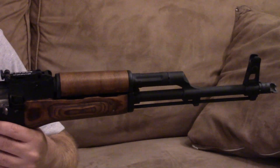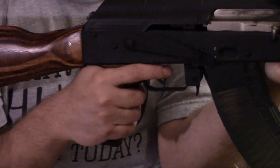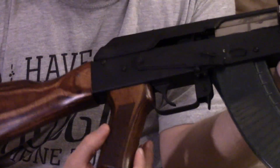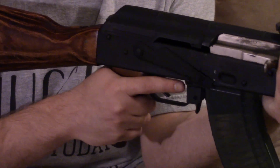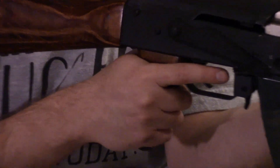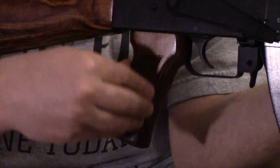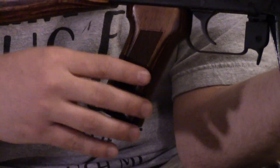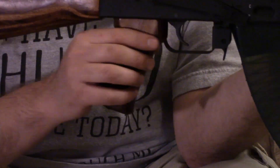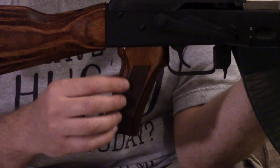The only complaint we have — and it's a personal preference, and something extremely easy to change — is this pistol grip. It looks good, but we both feel it's a little large and kind of rounded in the front and the back. To me, it kind of feels just like a broom handle with some flattened sides. Personally, if I were going to keep one of these, I'd probably put a different pistol grip on. I know it looks good and goes with the furniture, and I'm sure a lot of people like it, but that's one thing we're not really crazy about. It all gets down to personal preference, of course.